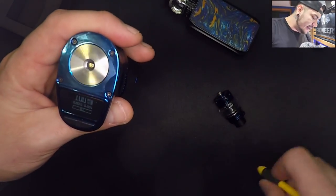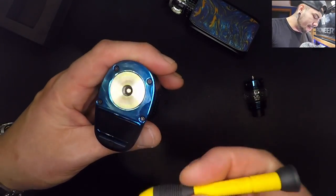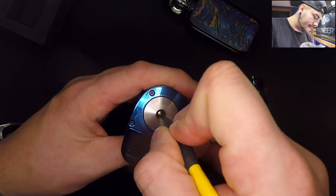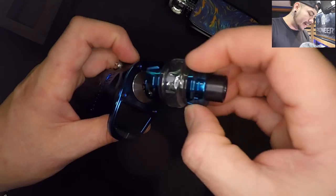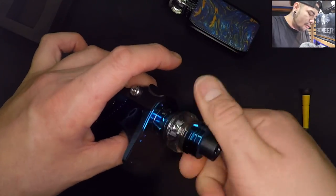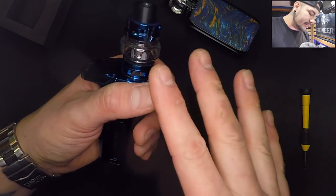The 510 connection — it's bland, plain Jane, but it's nice and big. That's what I like to see, as well as a spring-loaded 510 pin. Thank you, Smok Tech. I can't believe I'm saying that, but I'm going to give them kudos on that. I like the way it feels and looks.